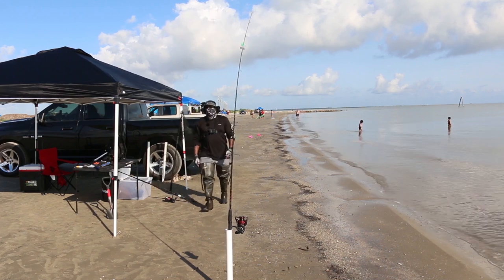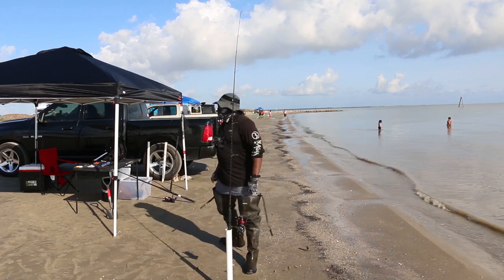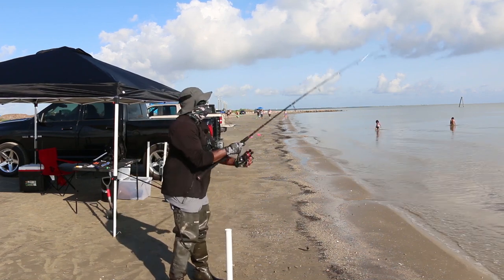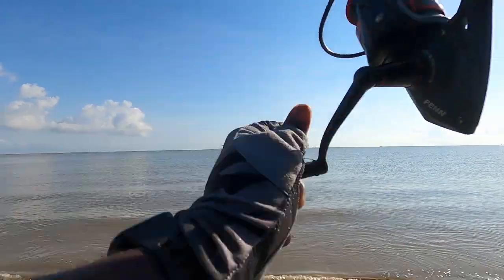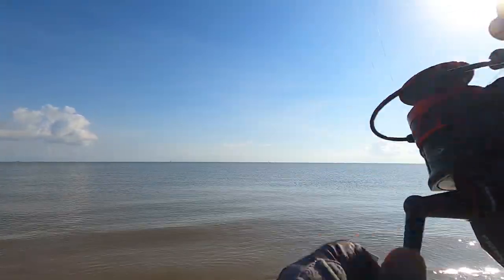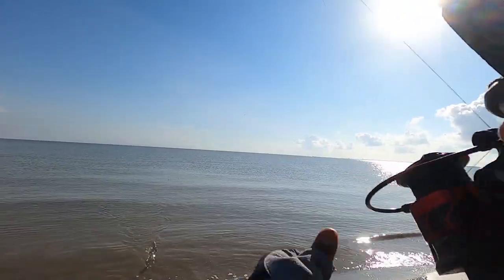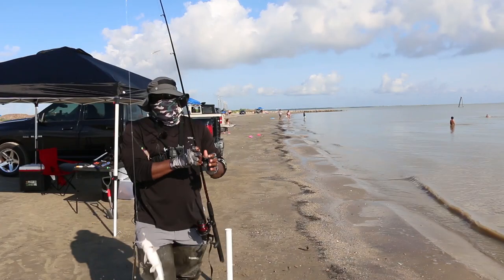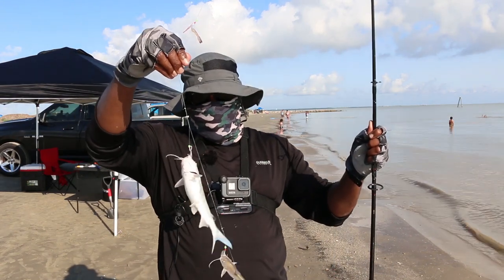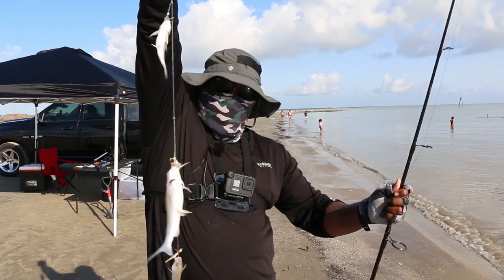Oh, that's a good one — definitely a good one. Let's see who we got, y'all. Alright, check this out: one hard head, two hard heads, three hard heads, and a baby croaker.